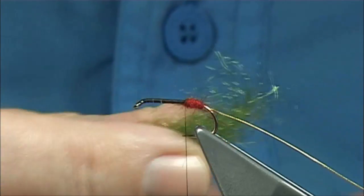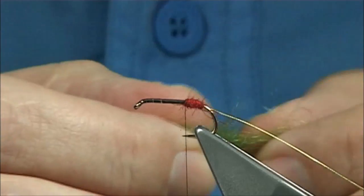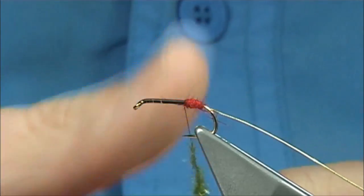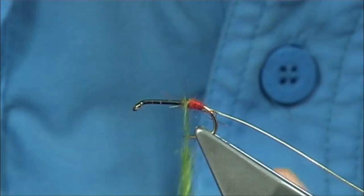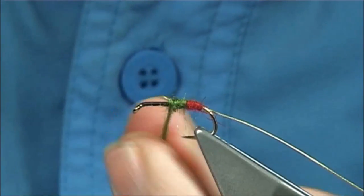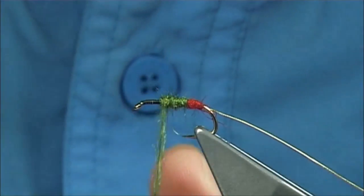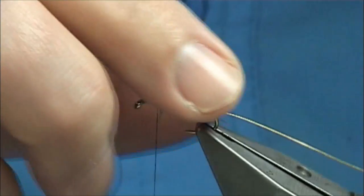For the body — green for the body — this fly is up to yourself. This is an olive mix of seal's fur and SLF. Tease it out, dub it onto the thread. Make sure you've got enough to form the body. When you come up slightly onto the tag, start to build up your body with a nice shape. At the same time I'm tightening up — you're not seeing the black thread through it. Some people say use an olive thread because you would see it, but you don't, as long as you're neat enough with the dubbing.